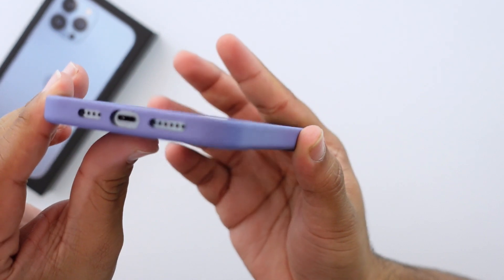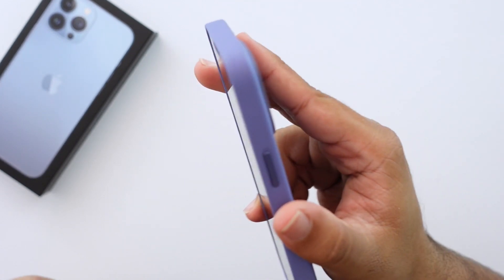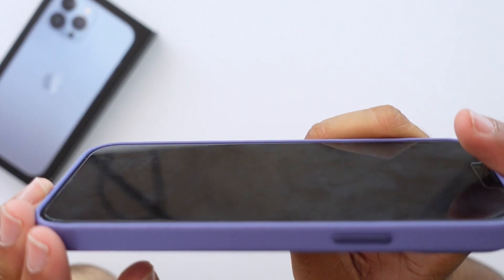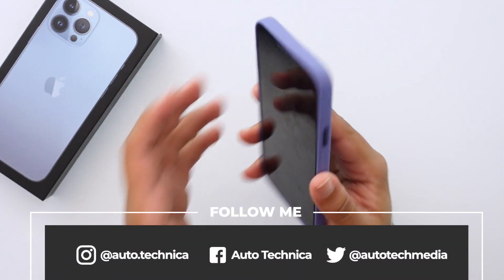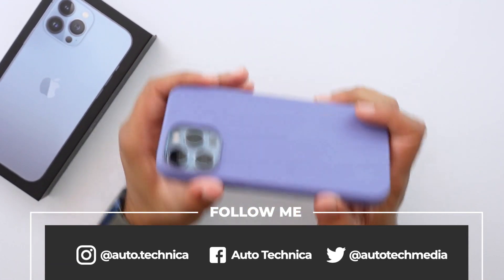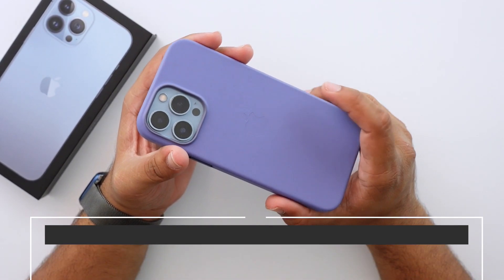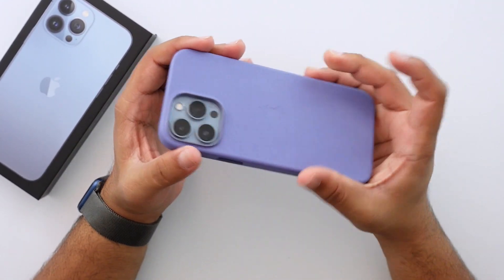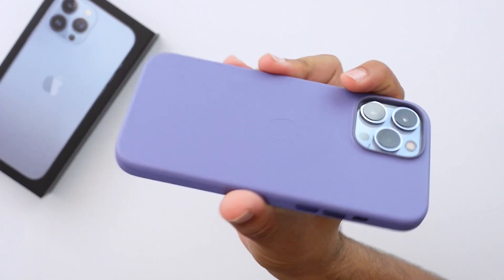The bottom is perfectly cut out for the speaker, microphones, and charging port. The lip on the screen edge is also raised, and even with a tempered glass screen protector you still have that raised edge to keep the phone protected. That's what I love about Apple leather cases — in the three or four years I've been using them, I've never had a phone get damaged inside one. The case itself gets beaten up and starts to look rough, but the phone inside is always, always protected.